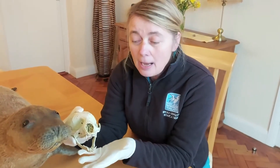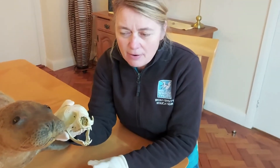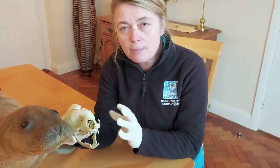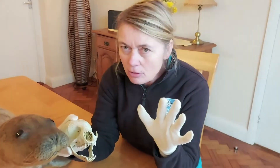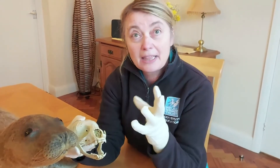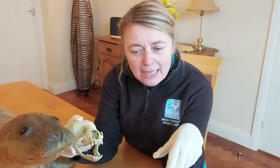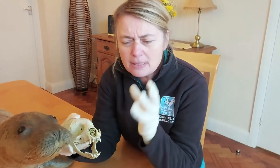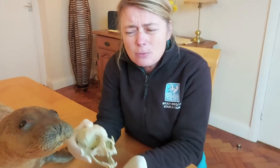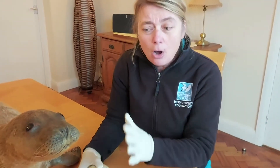Seals probably have a similar sense of smell to ours, but to them it's very important. It bonds pups and mums — this is why, if you see a seal pup on the beach, please don't go anywhere near it. When the mum returns she'll flare her nostrils and snort, smelling for her pup and also scenting the area to help relocate where she's been. Keeping away from seal pups avoids confusing them.